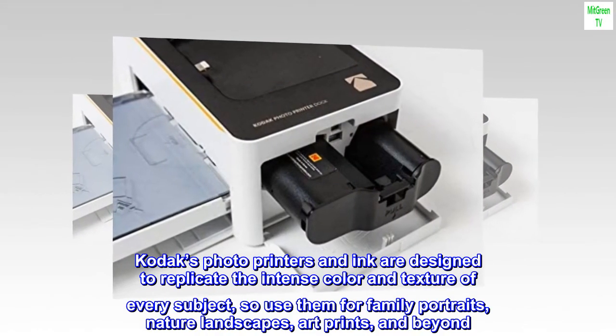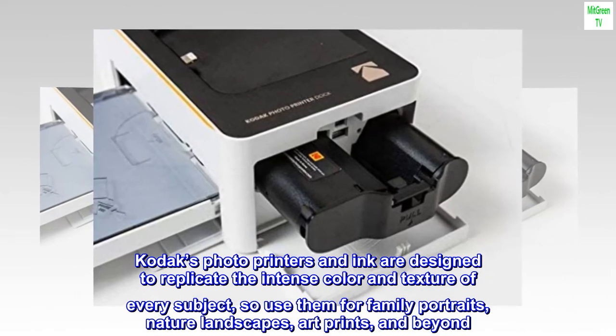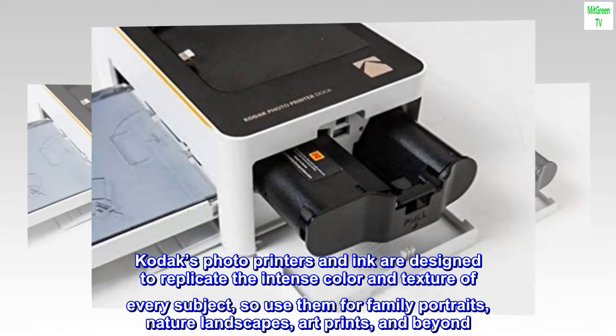Kodak's photo printers and ink are designed to replicate the intense color and texture of every subject — so use them for family portraits, nature landscapes, art prints, and beyond.